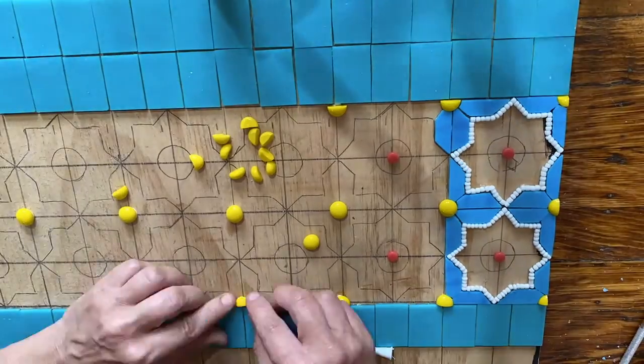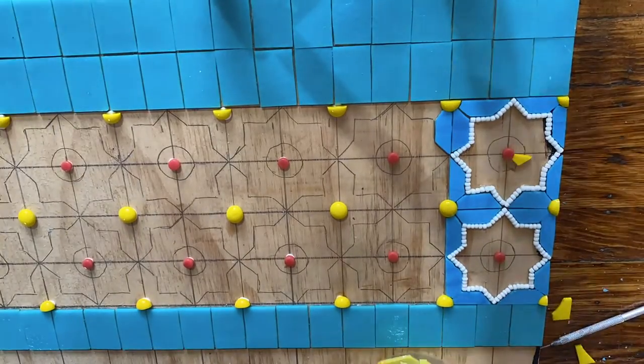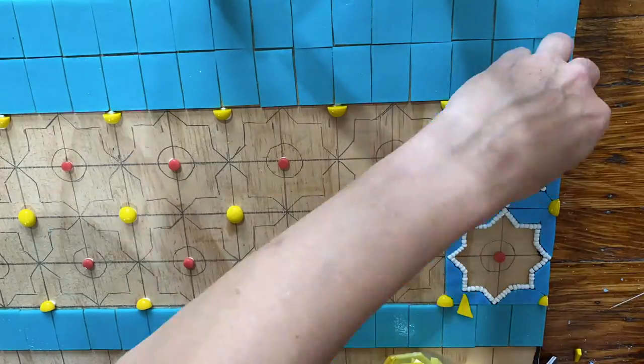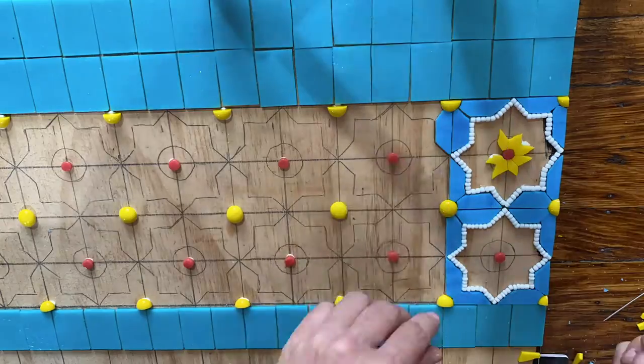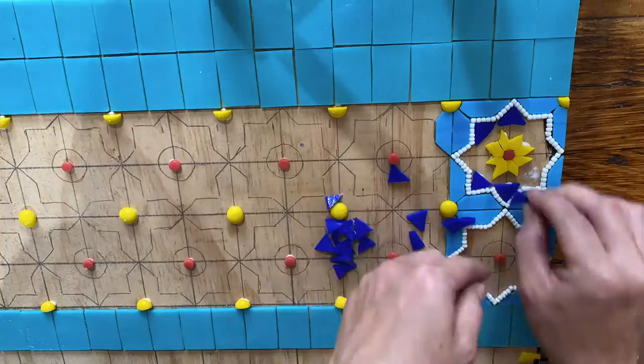I skipped ahead a bit here. I was doing a little trial and error to see what materials I wanted to use, how I would create the cuts, and in what order I wanted to lay out the glass. Since this project is all about repetition and consistency, I wanted to create a strategy first so that all the tiles come out looking pretty uniform.